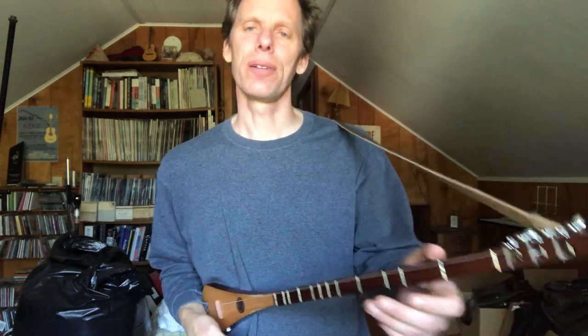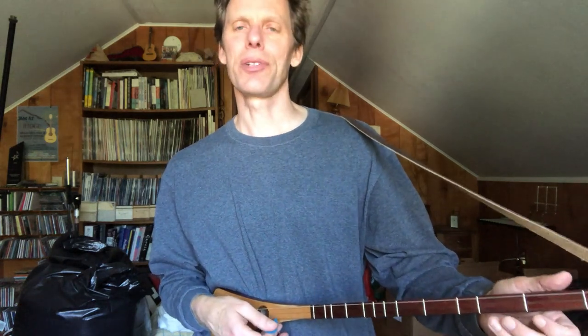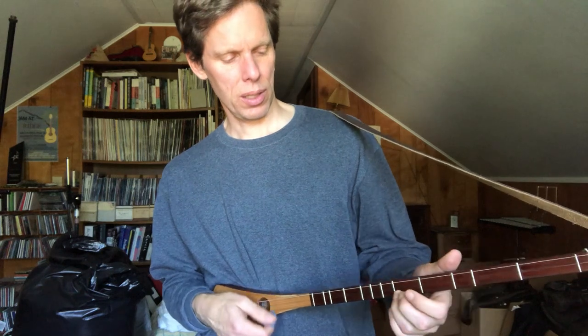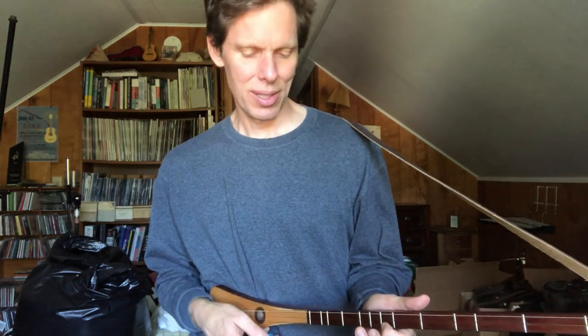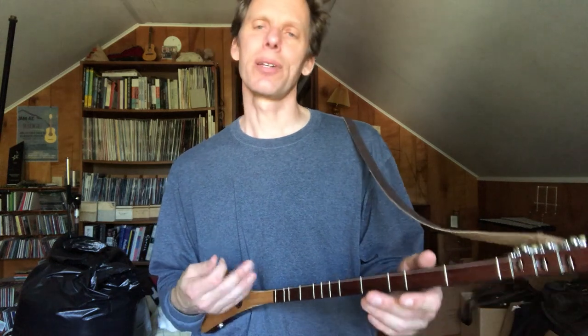On here you get the notes of a major scale, so if I go up the first string you'll hear what I mean. You can hear that Do-Re-Mi sound. That note is actually the flatted seventh, which in G would be an F natural. So it's got the notes of a major scale plus the flatted seventh, but the other notes are not available, so you're limited in the chords and notes you can play. Most of the time you're going to be playing in G on it, or possibly E minor, which is the relative minor of G and has the same scale.